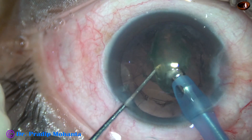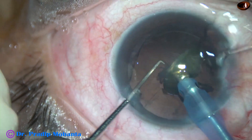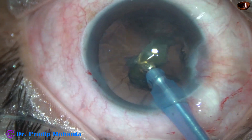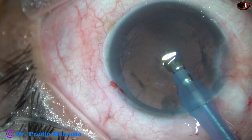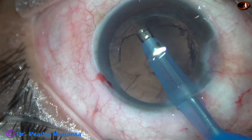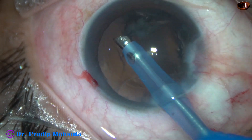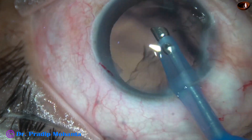Ultrasonic energy is 50%, flow rate is 35%, and vacuum is 400 mmHg. This is the last nuclear fragment. At this time we may decrease the parameters, but in this case I didn't. And now I go to IA mode: 300 vacuum and 30 flow rate.